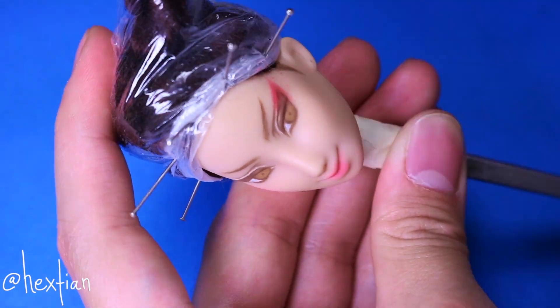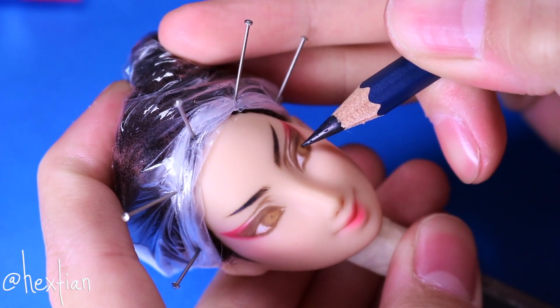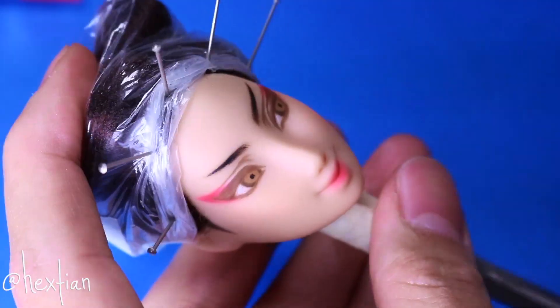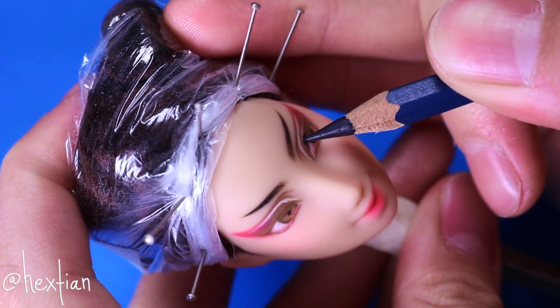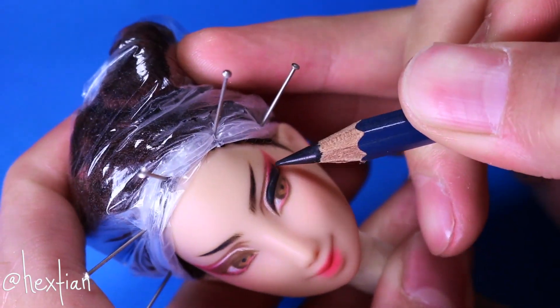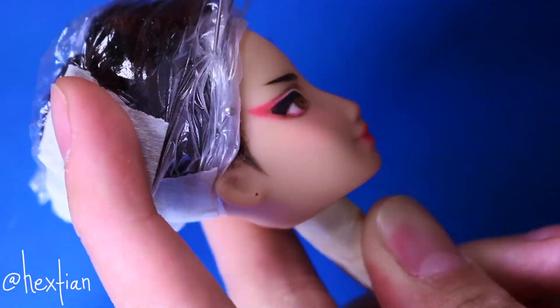Let's give attention back to the brows by darkening the ends, and also giving her pupils and winged liner. Since Chun-Li's eyes are brown, I went ahead and highlighted the bottom part of the iris to be a little lighter and to have more of a warmer tone. It is a good way to show off color and also dimension when it comes to the eyes.